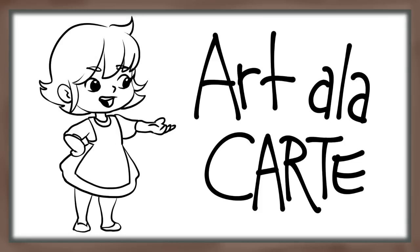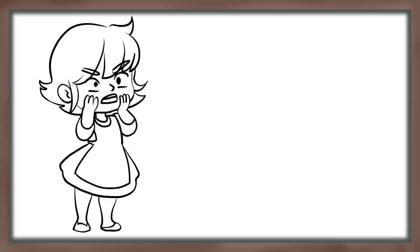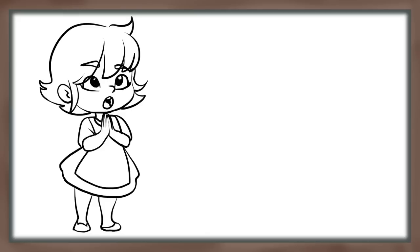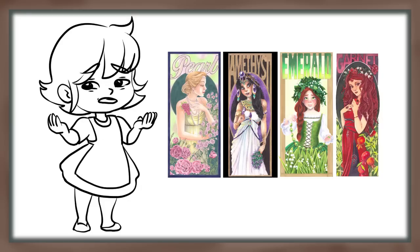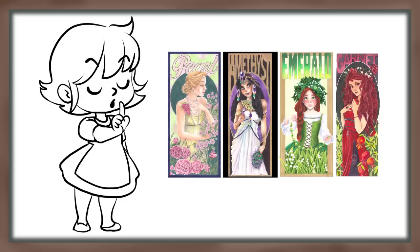Hey everybody and welcome back to Art a la Carte and Tutorial Tuesday. The theme that won out this week was how to draw gemstones. Last year I practiced a lot on drawing gemstones — I drew a gemstone inspired piece every single month of the year. If you want to see those pictures I'll leave them as a playlist at the end of this video. But let me show you a few of the things that I learned during that year-long study of drawing gemstones.